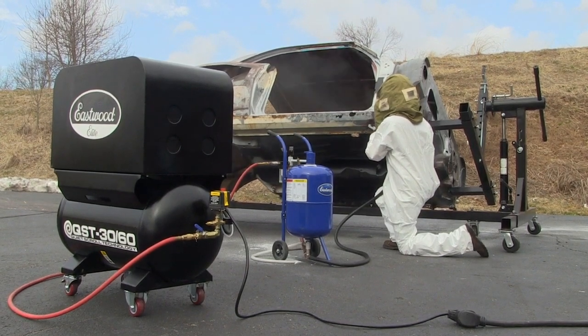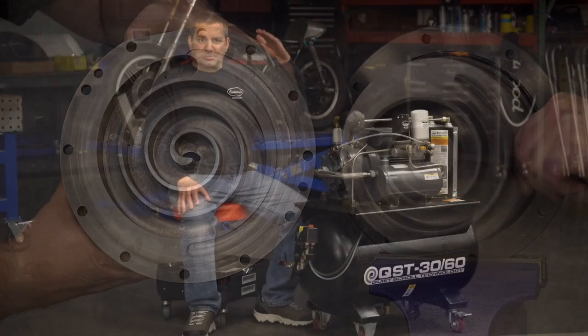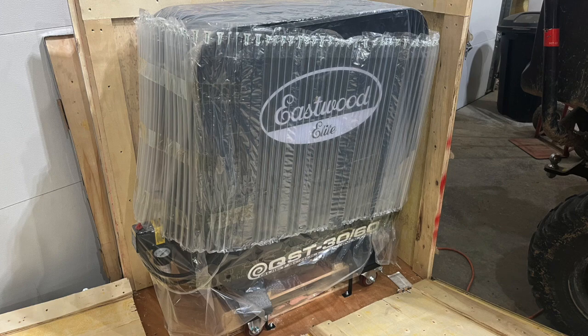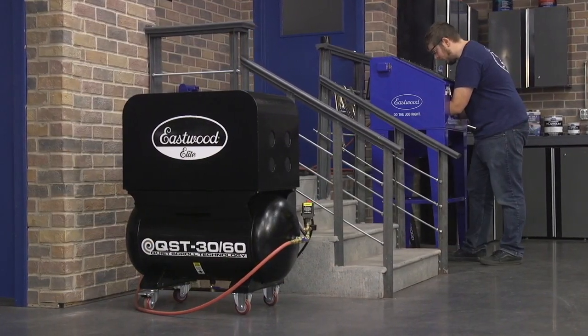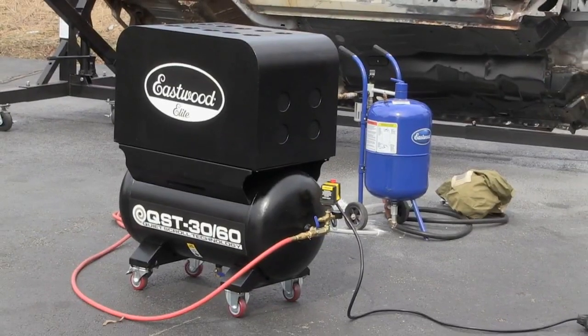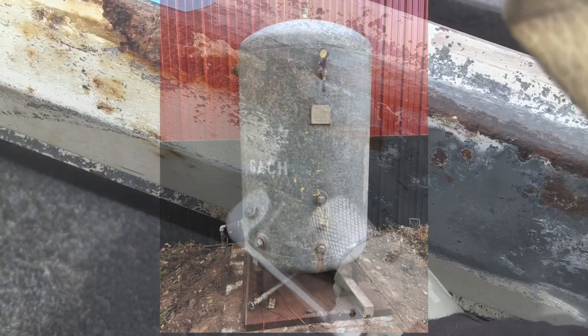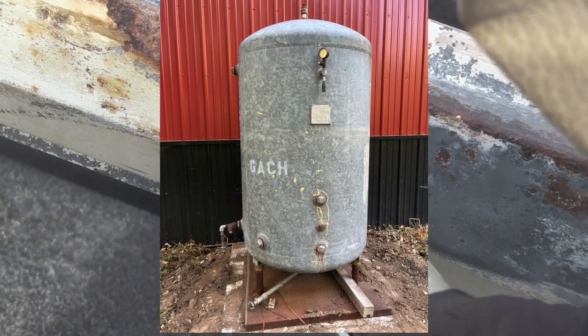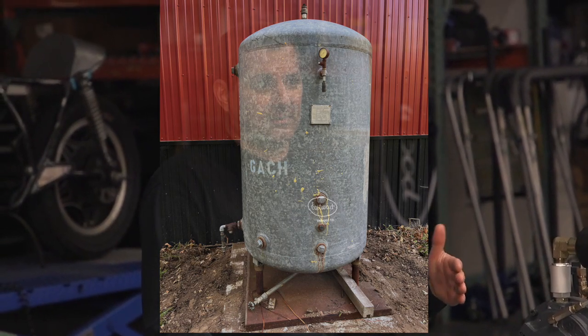I found the Eastwood QST30-60 air compressor. These compressors use scroll technology to quietly compress air. They had good reviews, so I decided to experiment by buying one initially. I was super happy with it, so I bought two more. These compressors put out 12.7 CFM at 90 PSI, and that's 38.1 CFM in total for the three, which is just enough to run the full show. My uncle also loaned me a 240-gallon auxiliary tank, so I would have no problems supplying air to the show.